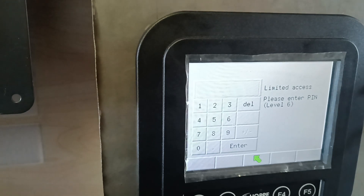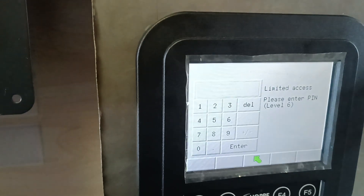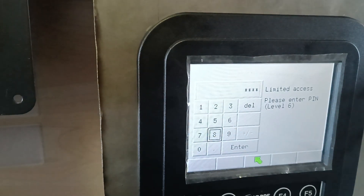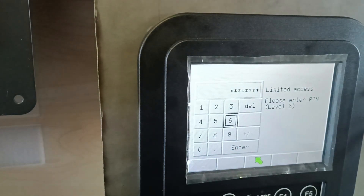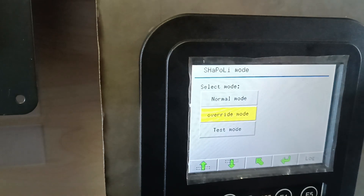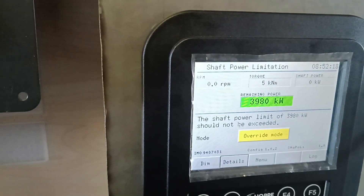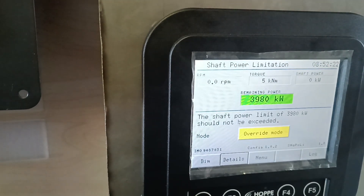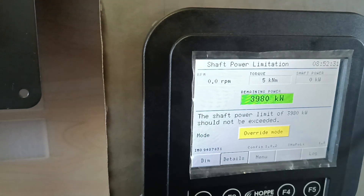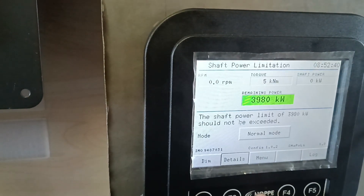Here we need to enter PIN level six, which is the captain's PIN. The captain's PIN is 9-7-2-8. Nobody knows the captain's PIN except the paper here — but it should be in the book. PIN accepted — Enable Override. So now we're in override mode and no alarm will sound when we exceed. We should also log that we entered override mode, with a quick summary of the situation. This is doable only with the captain's PIN. But normally we return to normal mode and everything is good.